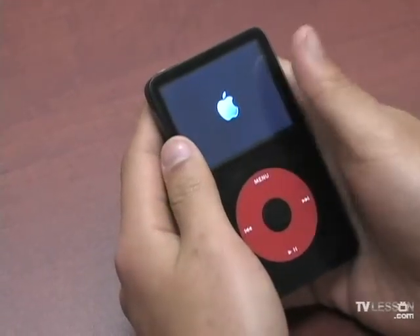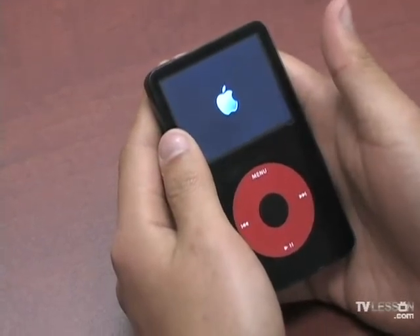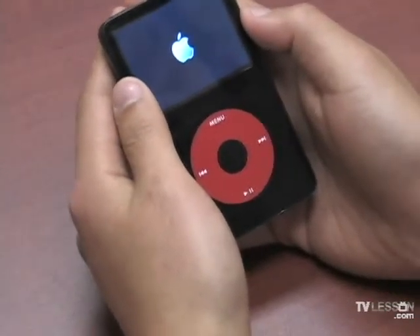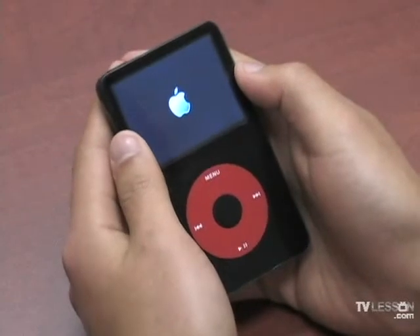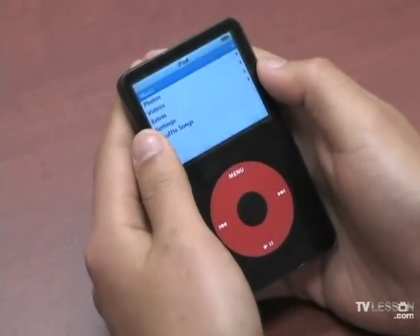It's just going to take a little time to reset and it's going to be A-OK in like 10 seconds. Just watch. There you go.